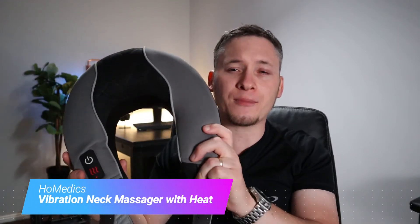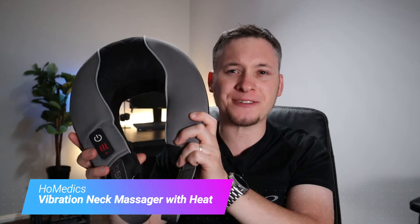Hey guys, today I'm taking a look at this vibrating neck massager from Homedics. I'm gonna show you all the features of this neck massager. I'll show you how it works, how to set it up.